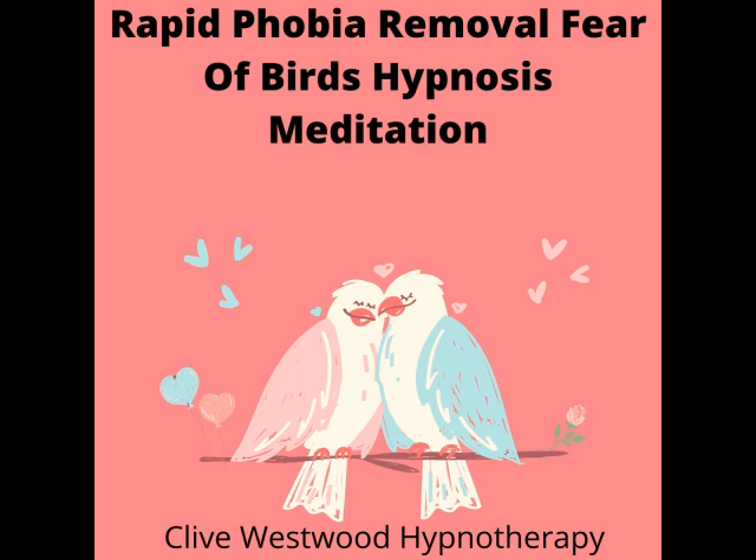As you allow your eyes to close and relax, take a deep breath, hold it and exhale. Take another deep breath, as deep as you can, hold it and exhale.